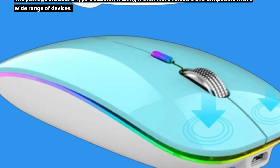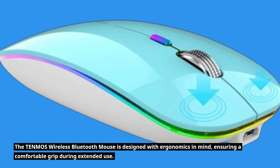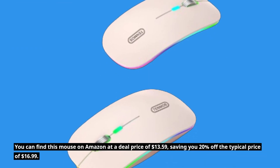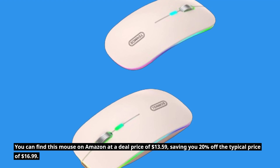The TEN MOS Wireless Bluetooth Mouse is designed with ergonomics in mind, ensuring a comfortable grip during extended use. You can find this mouse on Amazon at a deal price of $13.59, saving you 20% off the typical price of $16.99.